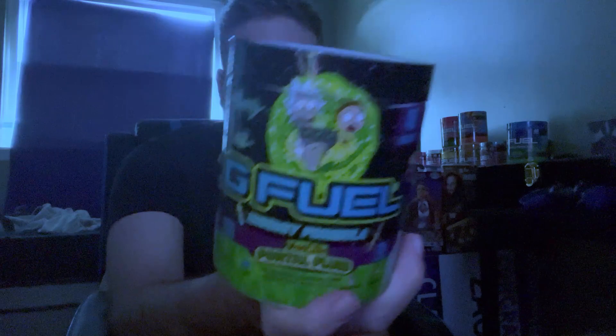In this video we're gonna be unboxing and reviewing the Rick and Morty G Fuel flavor. This is the official tub — it looks so sick. This tub is unopened; this is the last tub of G Fuel that I own. This thing is sick, I don't know how it's gonna taste.